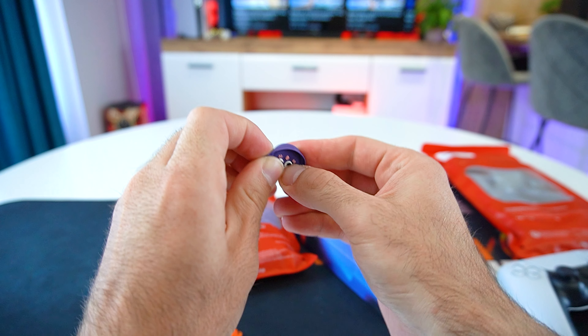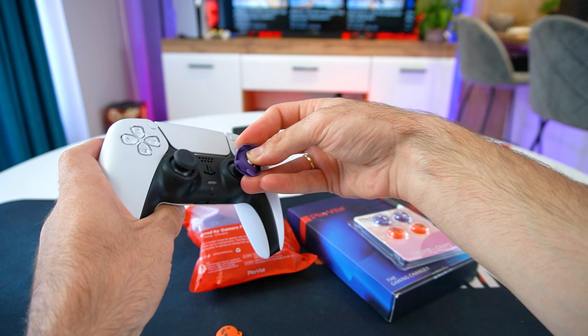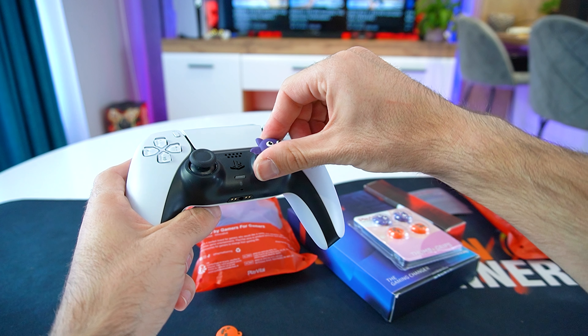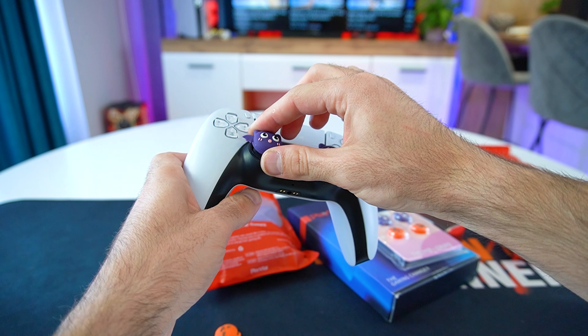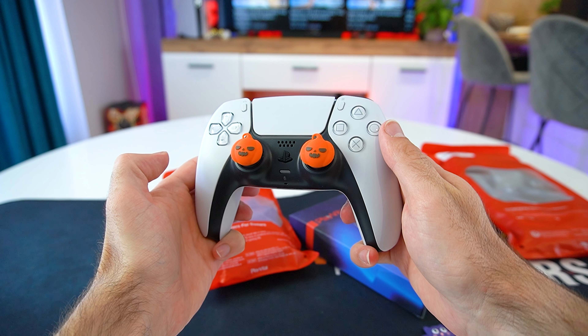Let's grab our PS5 controller and put on the caps. The easiest way is to turn the cap inside out and it just snaps onto the thumbstick, simple as that. The controller does actually feel a bit more comfortable. The elevated thumbstick height really fits my playstyle, so I'll definitely be using the thumbstick caps.